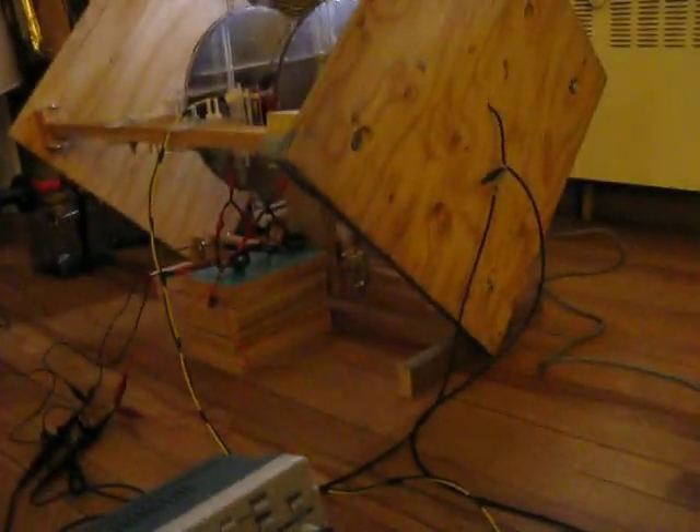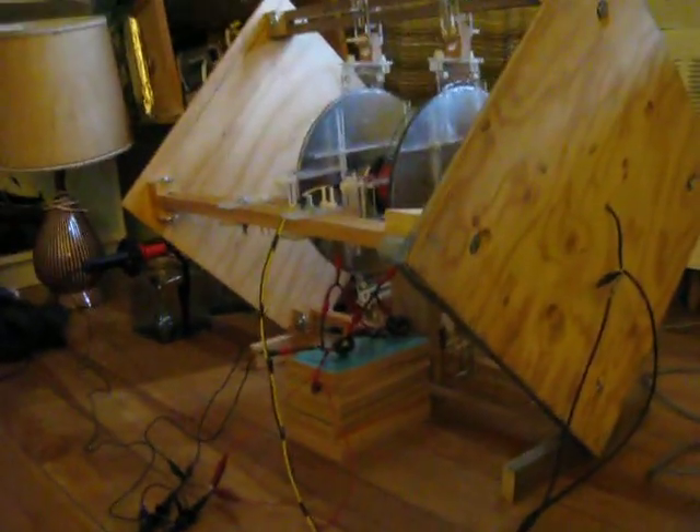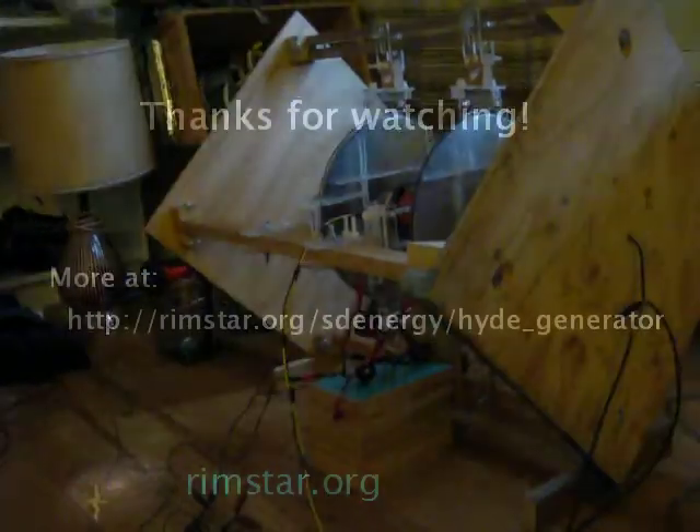Again, there is lots more analysis and tuning to do before I can determine what those spikes are. And there we go.